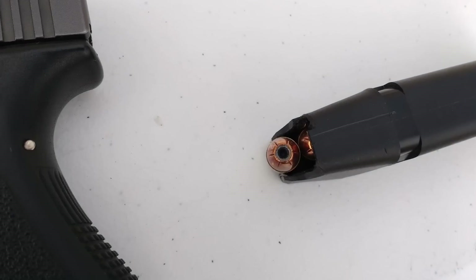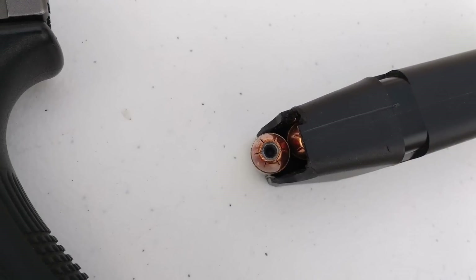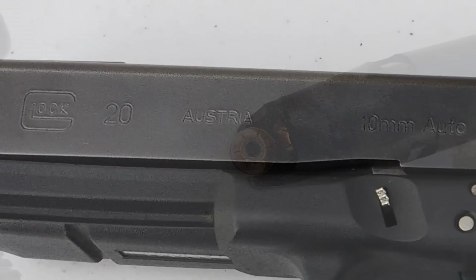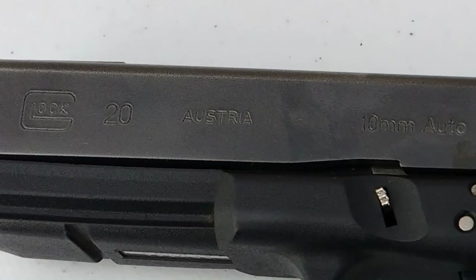These are the 180 grain Hornady XTPs and he loaded them with 9.5 grains of Longshot powder. These were shot from his Glock 20 which has a 4.6 inch barrel.